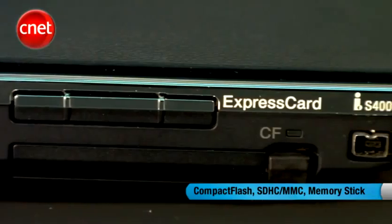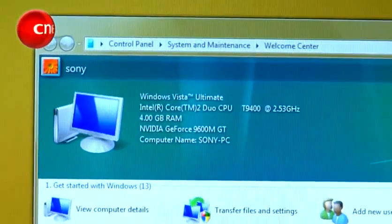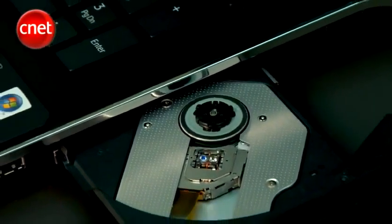Designed by the creative professional, the latest Sony Veo desktop replacement has arrived. The Veo AW is the first Sony notebook to use the new Full HD 18.4 inch display. This is possibly the first laptop to use Sony's 3LED technology,